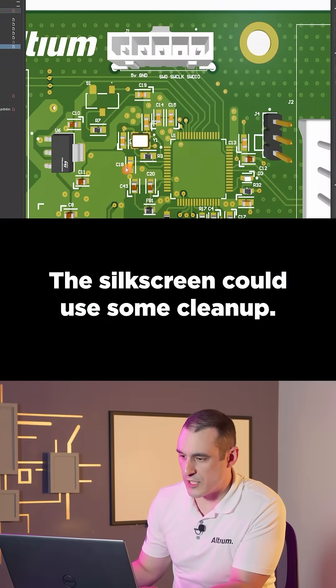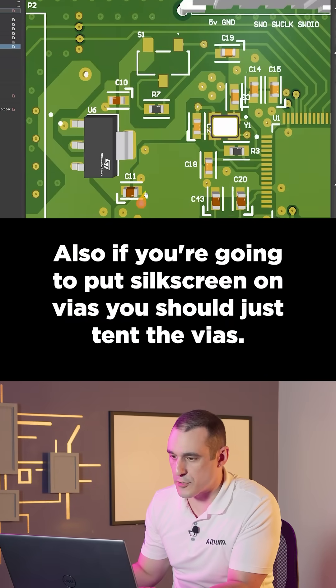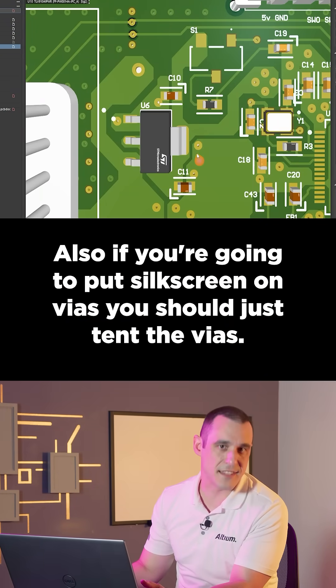The silkscreen could use some cleanup. Also, if you're going to put silkscreen on vias, you should just tent the vias.